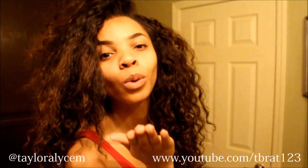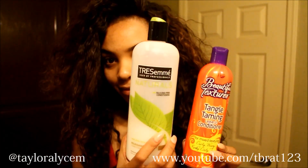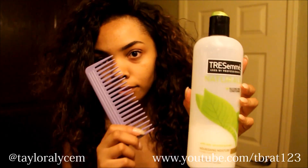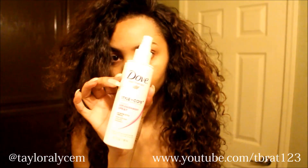These are the products I use: the Beautiful Textures Tangle Taming Leave-In Conditioner, the TRESemmé Naturals Nourishing Moisture Conditioner, a wide-tooth comb from Target, and the Dove heat protectant. That's it, you guys — hope you enjoyed this video. God bless!